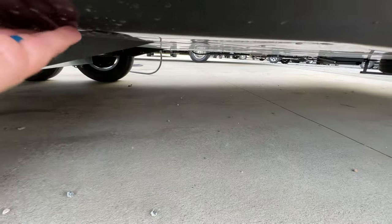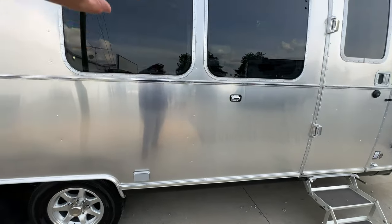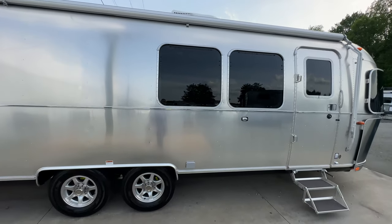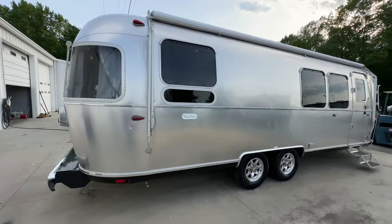Something I like to always point out — as you can see, the aluminum underbelly goes all the way across. It is a full aluminum wrap. Not just the sides and the top, but also the undercarriage is aluminum as well. So it's a full aluminum wrap on the Flying Cloud.